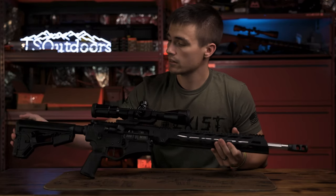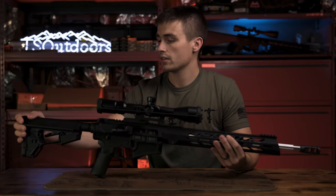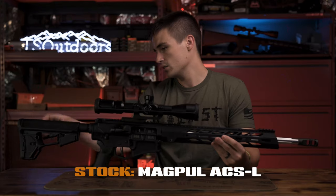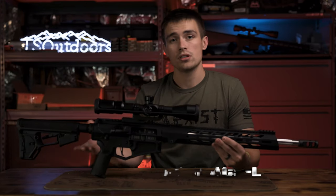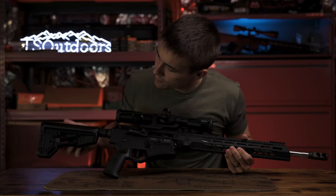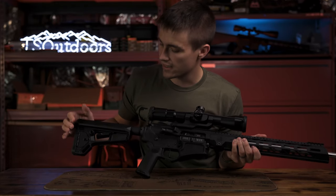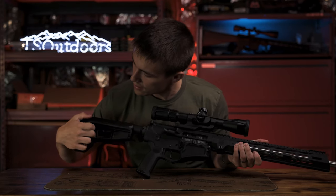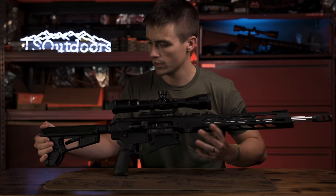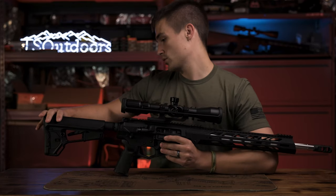Starting from the back and working our way forward: at the rear we have a Magpul stock — the ACSL, I believe. I like this stock a lot. It's got the locking feature like the CTR, which I really like. It also has a little storage compartment — you could put a battery in there — and a QD point at the back that you do have to screw in.